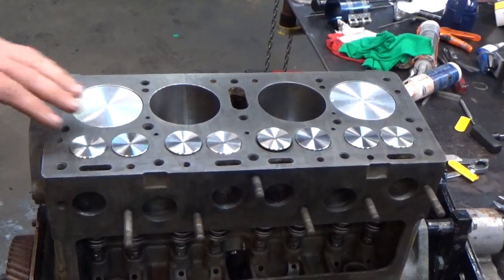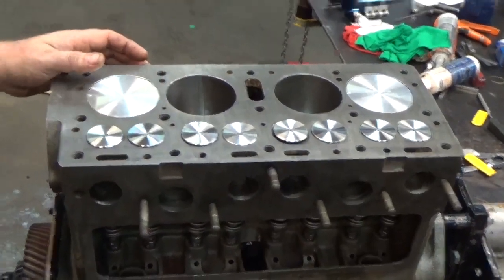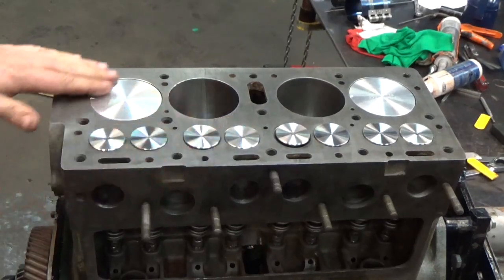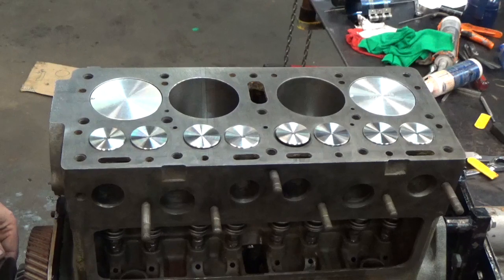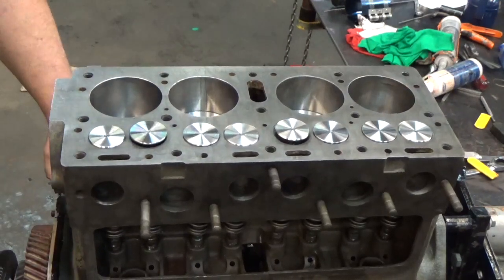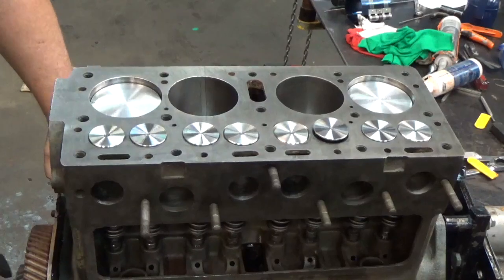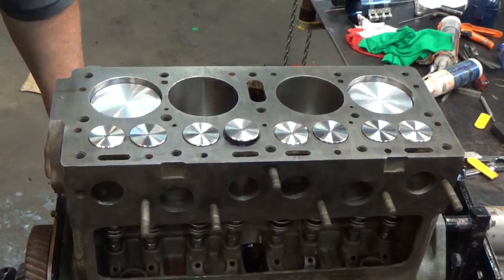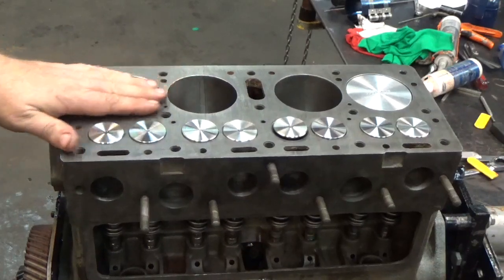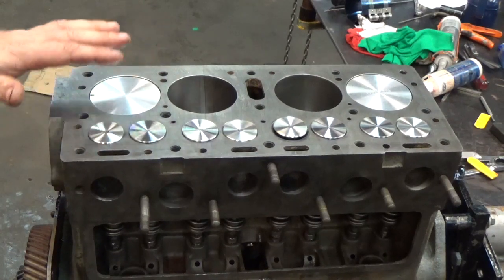All four pistons are in. I've got the engine rotated back up on its top, and I've got a couple of minutes left. I want to give you a quick overview of how all this works, so we'll rotate the engine over so you can see everything that's happening. I'm going to take a minute to discuss the four-stroke cycle so you can see how it all works together.